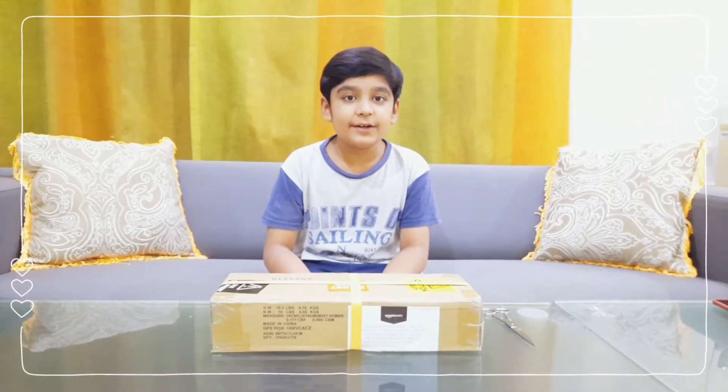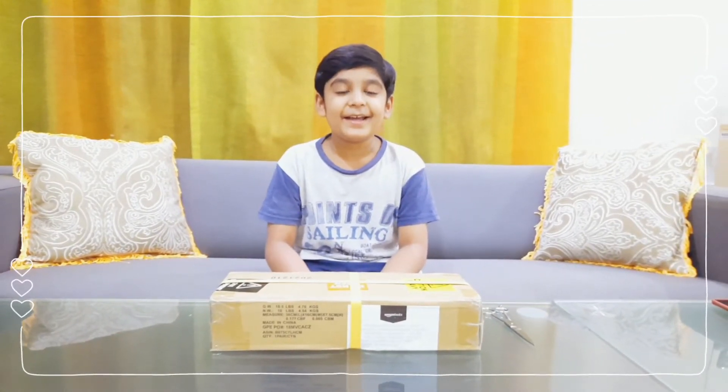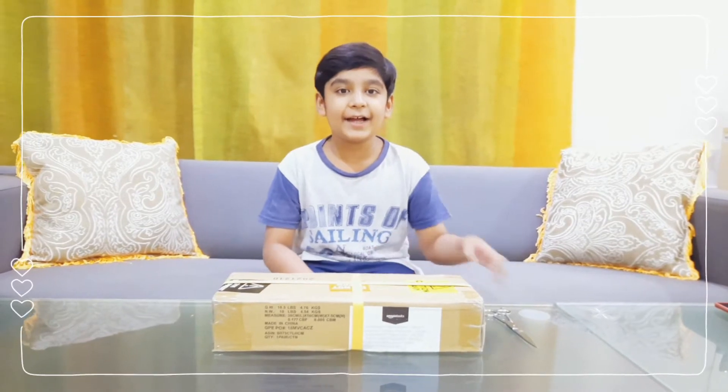What's up guys? I'm back in another video. Today I'm going to be unboxing the Amazon B6 Anchorway.